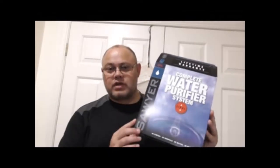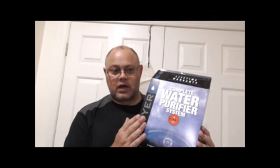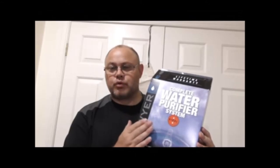To some degree this system cannot be beaten, and it's all about the filter. The key to the whole system is that 0.02 micron filter. It is a gravity system, which means you hang the product up, put water in the bag at the top, and it goes through the filter system and comes out at the bottom clean, drinkable, and safe to drink.